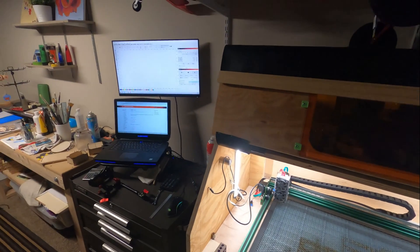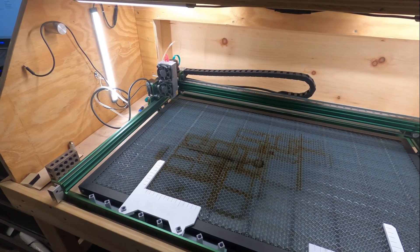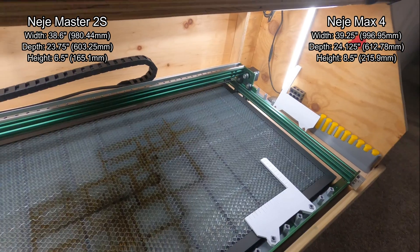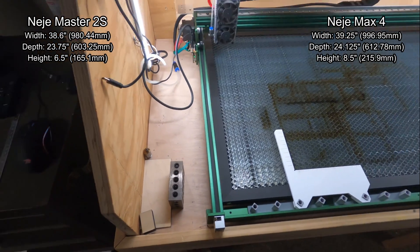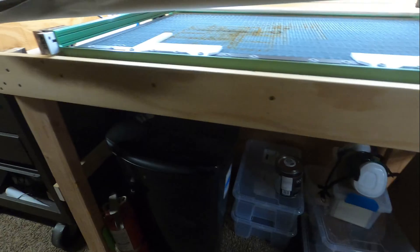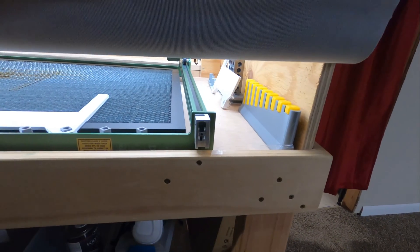One of the things I was concerned about was how well this new laser was going to fit into my enclosure, which I did make for the old Master 2S. As you can see, it fits in there almost perfectly. The overall sizes in length and width are almost exactly the same from the version 4 to the version 2S. The tension adjusters stick out just a little bit, but that's not a big problem. My door closes just fine. I've got room for my pumps up there, and my exhaust fan is still there. I do have this vinyl flap in the front so if I'm using longer pieces I can have them stick out of the work envelope. It fits in there perfectly and I'm really happy about that.